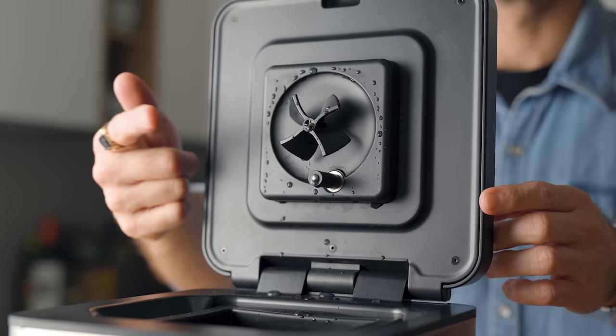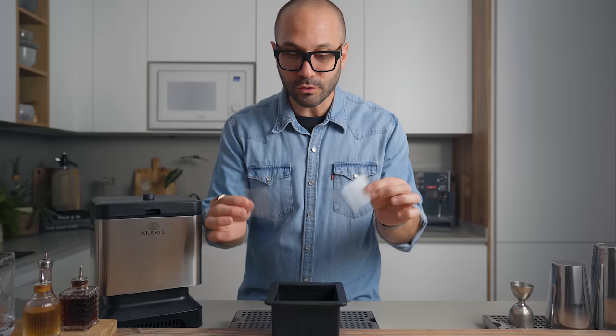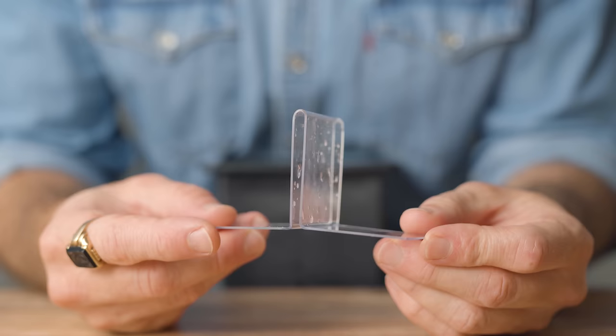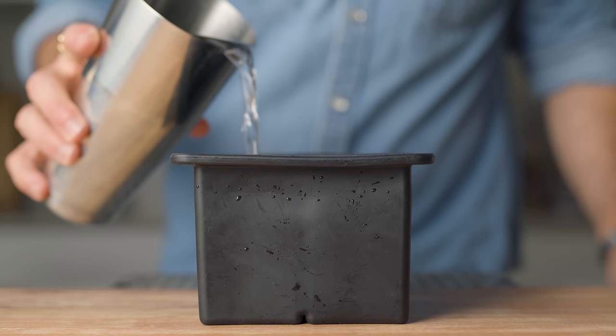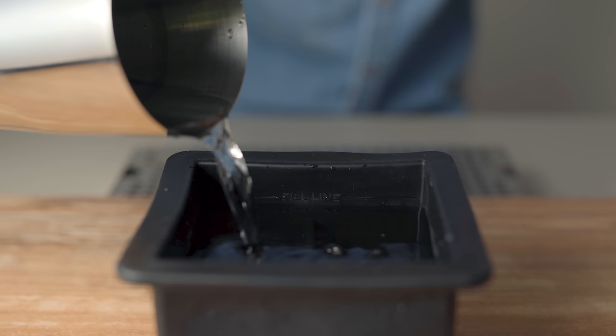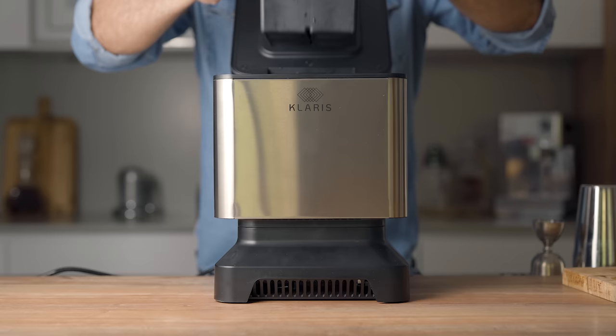The Claris uses the exact same technology, only with a smaller footprint and at a fraction of the cost. All you have to do is take the tray out, make sure the separators are well installed at the bottom of the tray — that helps a lot when it's time to unmold the cubes — and then simply fill the tray with tap water all the way up to the fill line, no more, no less.